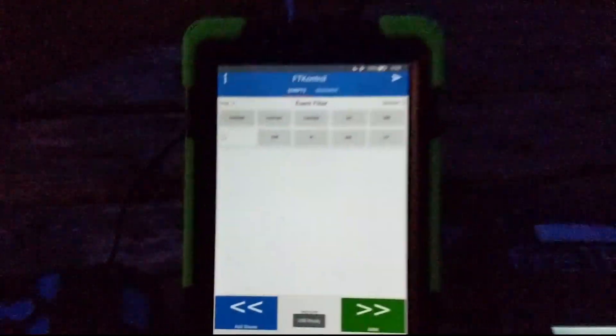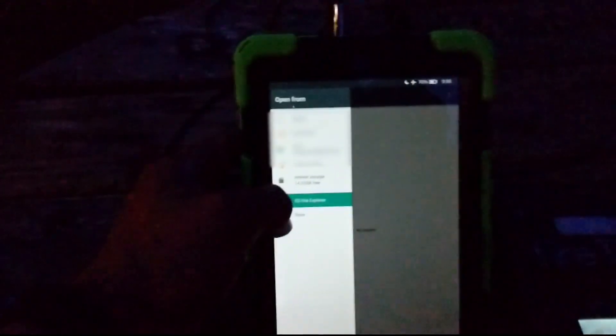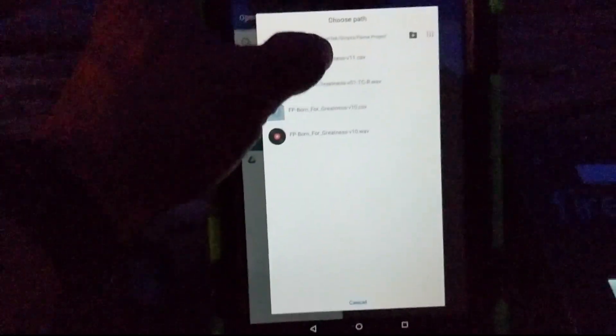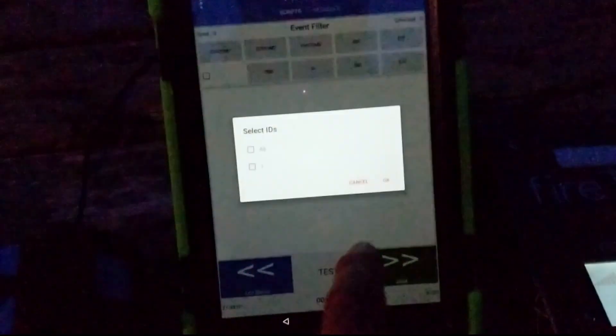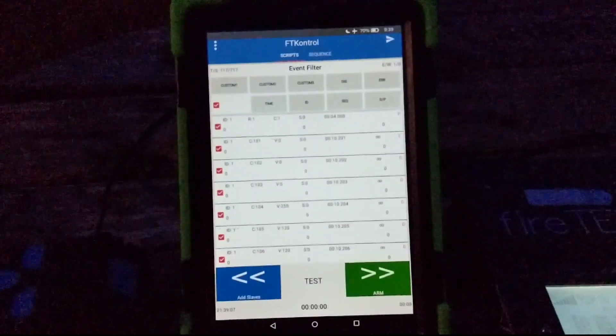We've got one slave connected here, now I'm going to go ahead and connect the Kindle. We're connected to the Kindle and we're going to OK the USB connection. Now I'm going to load the script into the FT Control app — we're going to do that with the ES File Explorer. This has loaded the script into the FT Control application.